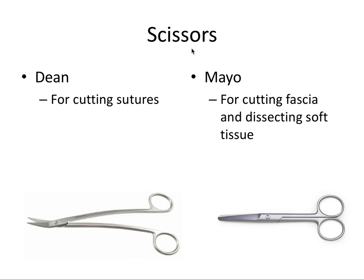Lastly we have different varieties of scissors. The Dean scissors are used for cutting sutures and are angled up for better access to the suture thread. The Mayo scissors are used for cutting fascia and dissecting soft tissue.